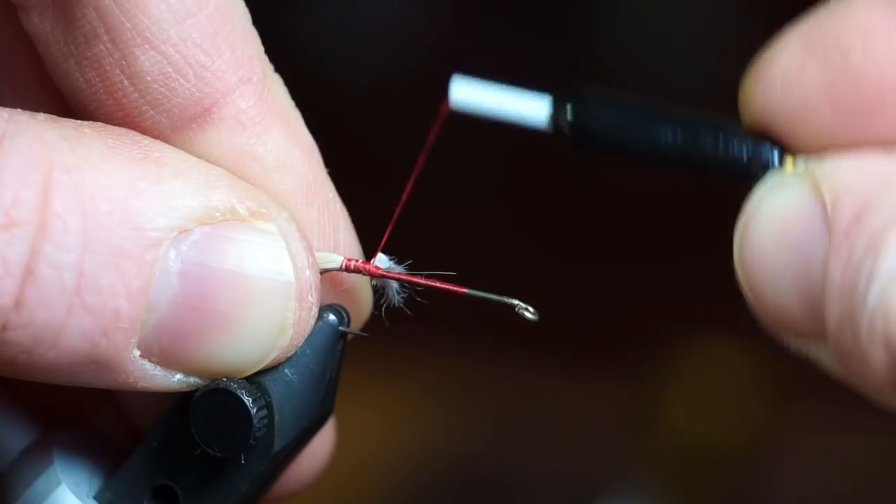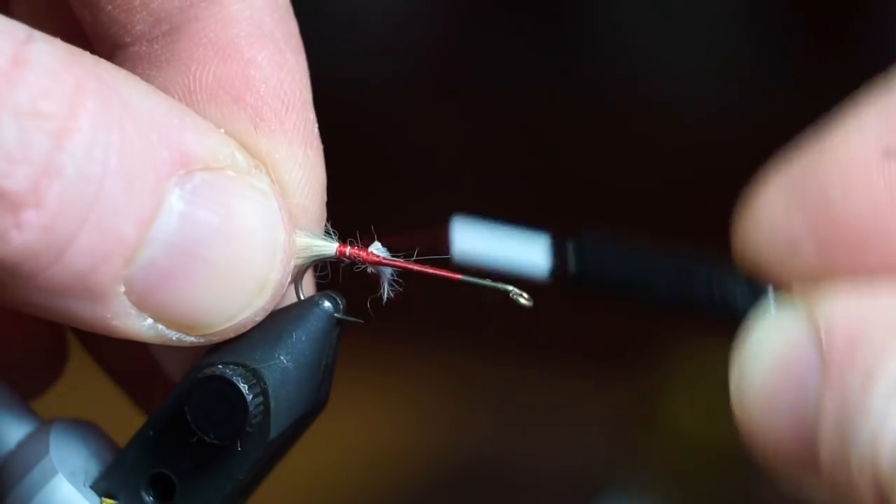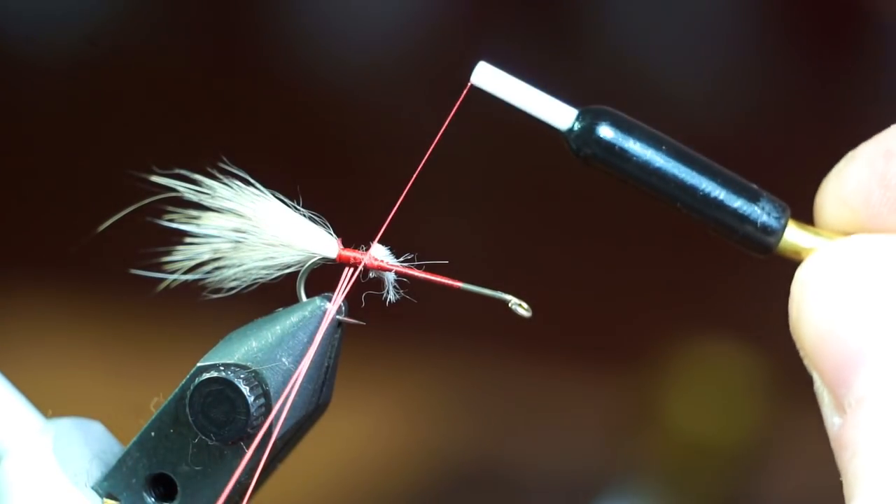Then make wraps over the remaining fur to smooth out the hook shank. Now make a dubbing loop and attach the dubbing spinner.